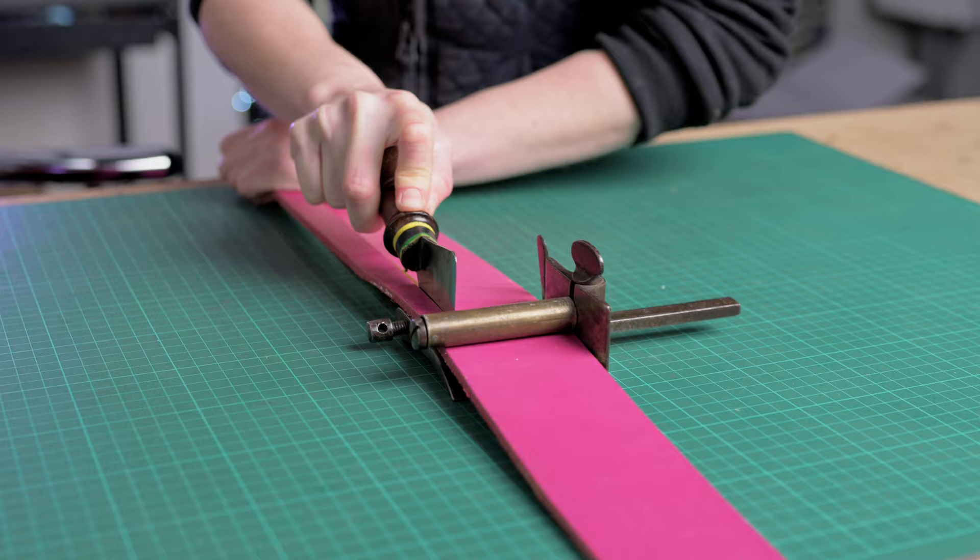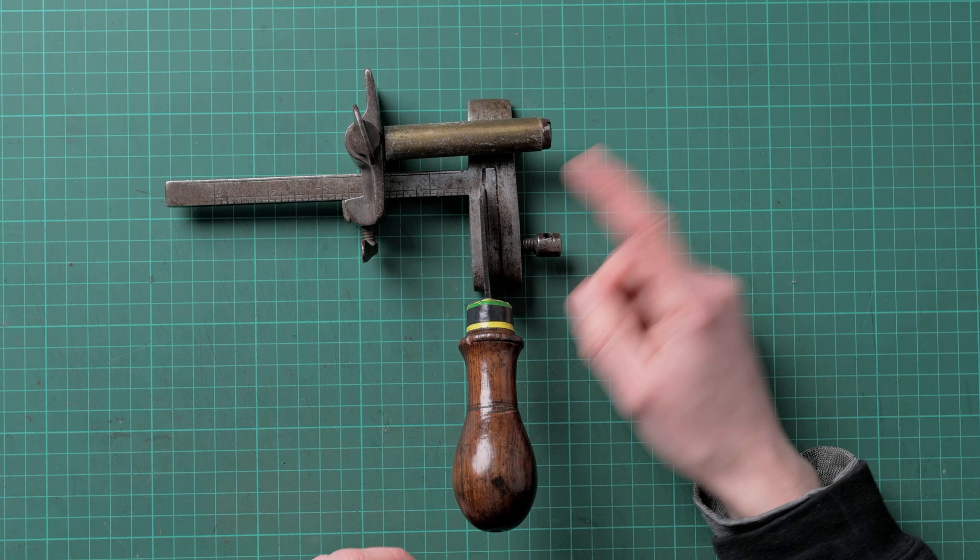Moving on to the plough gauge. This is a traditional saddlery tool and, like the strap cutter, is used for cutting straps — the main difference being that you push the plough gauge away from you rather than pulling towards you. The plough gauge has a bit of a learning curve and you'll need to be able to sharpen the blade yourself when it gets dull. The knife can be easily removed from the rest of the tool to do this, and you would sharpen it the same way as your other knives.